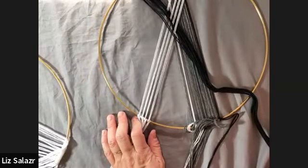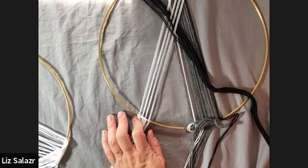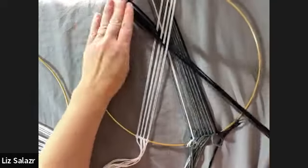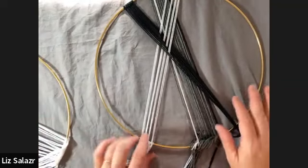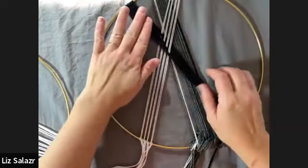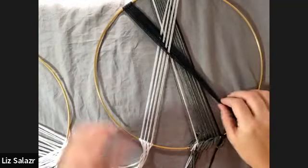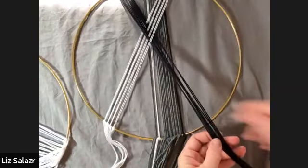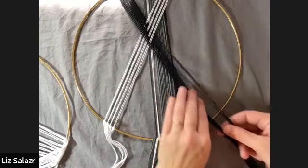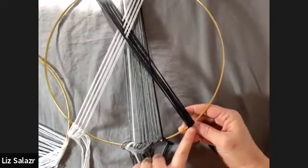Someone asked about the different numbers of strings for teaching versus the project instructions. The only reason I'm using fewer strands is because it would take too long to go through the whole piece. I'm going to talk you through those steps. I just wanted to show you the technique and then I'll talk you through exactly how many strands. You can write it down or rewatch the video. Once you get the hang of it, it's easy and you can just go and do your thing.